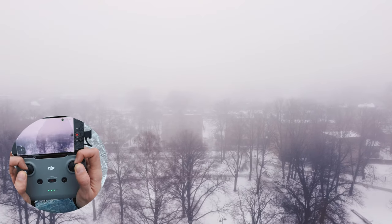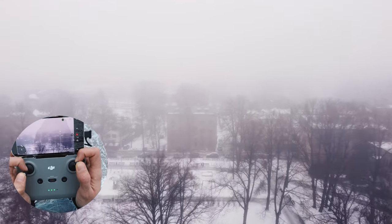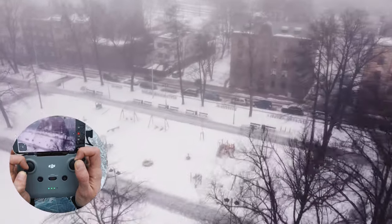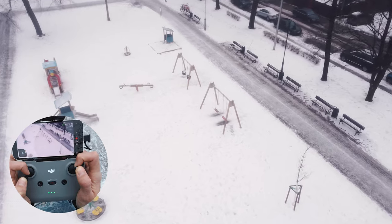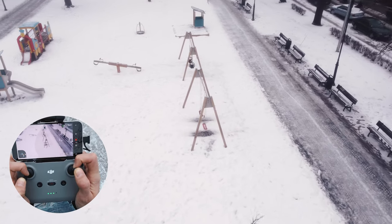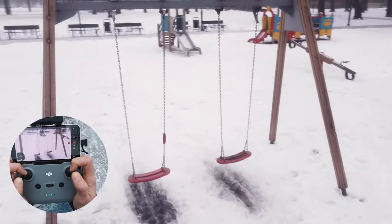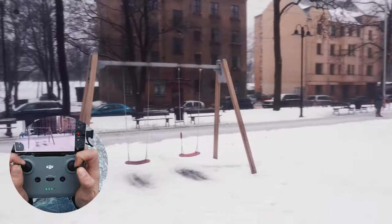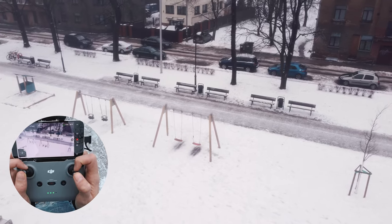Let's do one more that's slightly more advanced. We will be moving forwards, slightly lowering the altitude, rotating in, tilting down the camera, and concentrating on the swings. If you practice a lot it's very easy to do — this is my first try. Spatial awareness is something you should be practicing; it will help a lot in capturing shots between things.